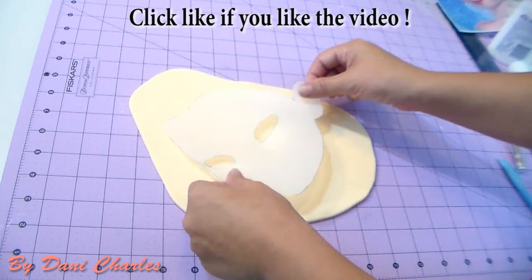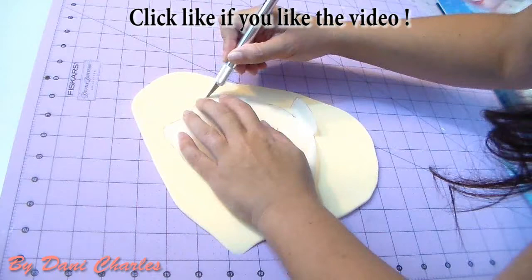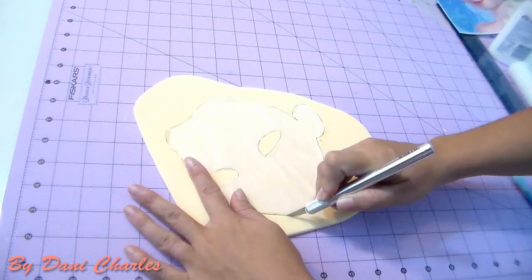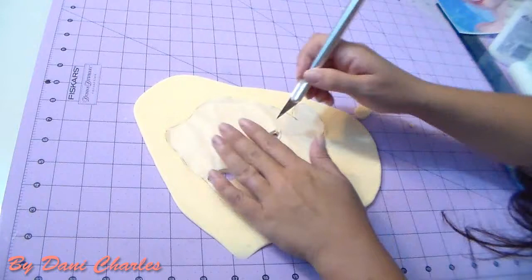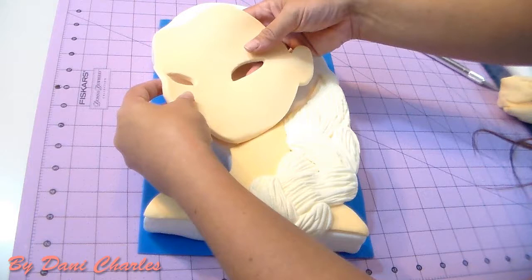Now we're gonna make the face — we have the template for the face and holes for the eyes. You can skip making the hole for the eyes if you want and just put white on top, but I think it looks better if you make the hole and cover it with white so it doesn't pop out. I'm cutting with the exacto knife, being careful not to lose any shape, getting another piece for the puzzle, and marking the eye positions. I'm also making Anna next and planning some princess cupcake tutorials.